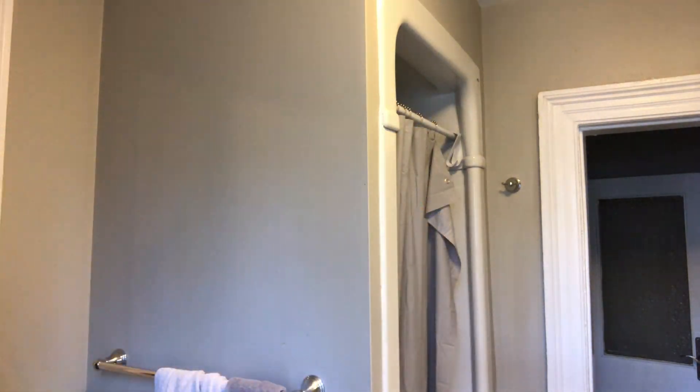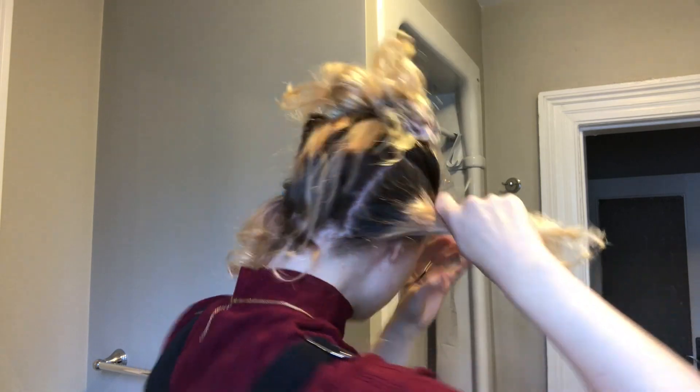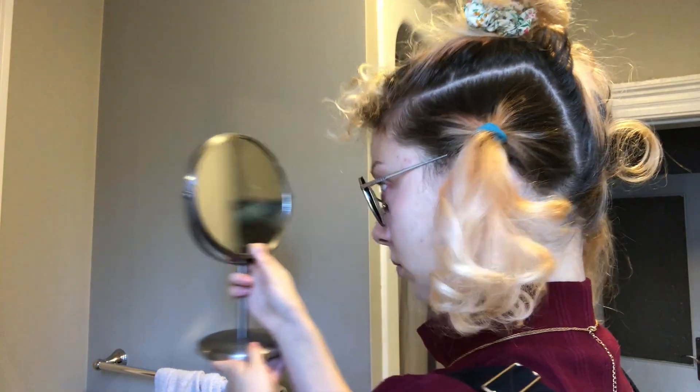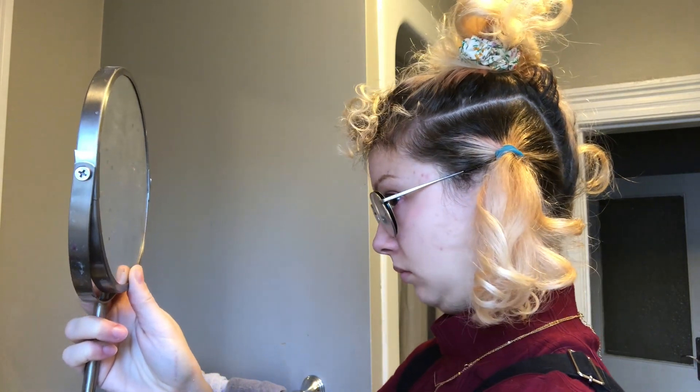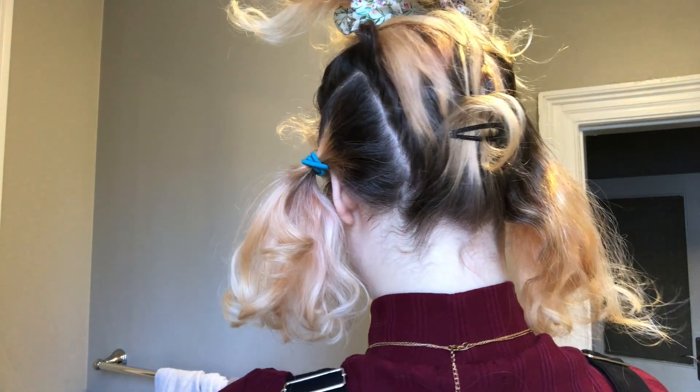Will I have time? You know what, I'll do the cut today. I'll do the dyeing and bleaching tomorrow. Is that even? It looks pretty even. It is even, right? It actually looks really even.